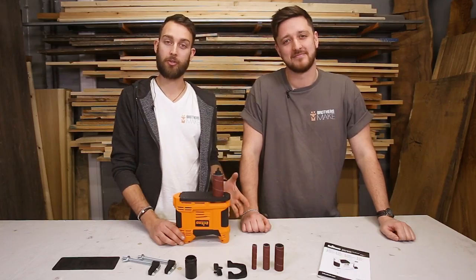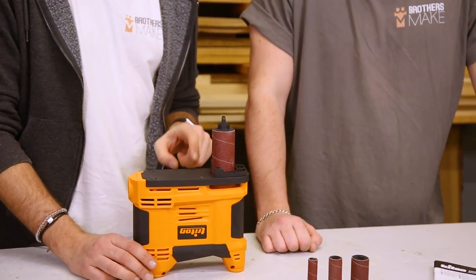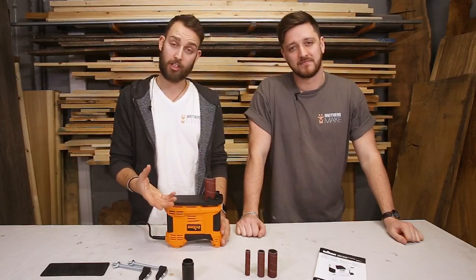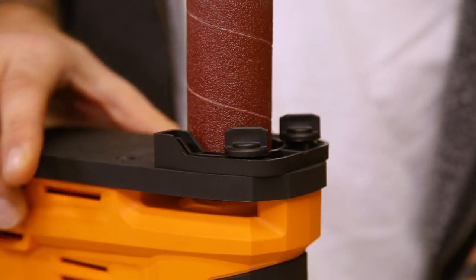To control the amount of material that you want to remove, you can use the supplied edge guide, which is installed flat side down on the bottom plate. The edge guide acts as an adjustable fence, and once you're happy with its position, you can lock it in place using the two screws at the back.